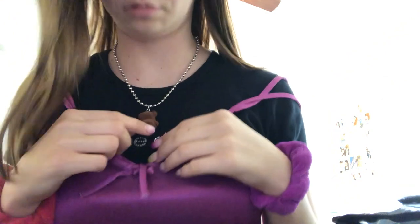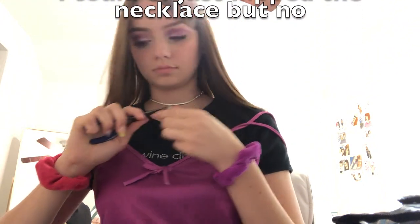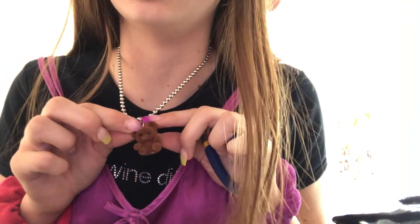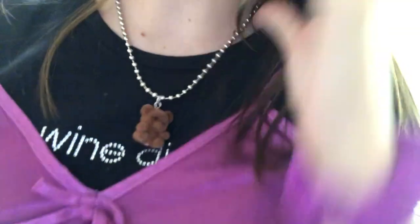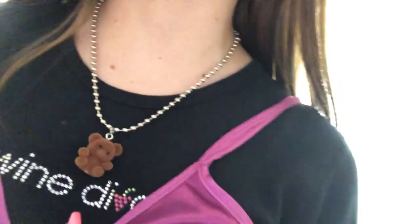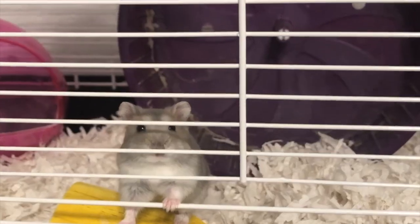Oh my god, he's backwards — that's so embarrassing. There we go. Just a little guy, just a little guy living his life. Look at him, he's just chilling — he's like 'yeah, I'm a bear on a necklace, what about it?' What a little cutie. My hamster is out — do you like it, Dot?